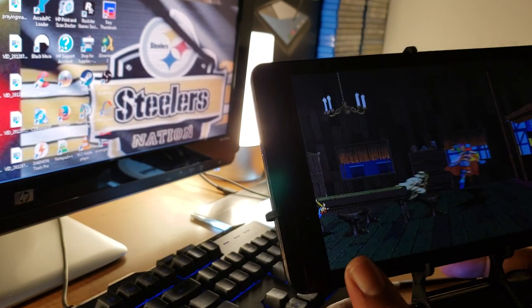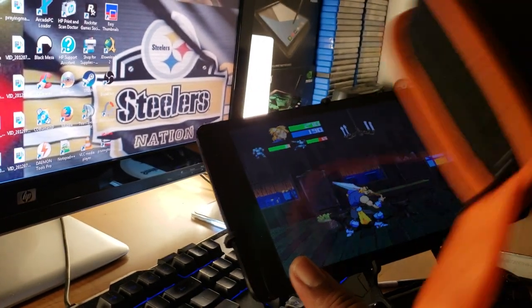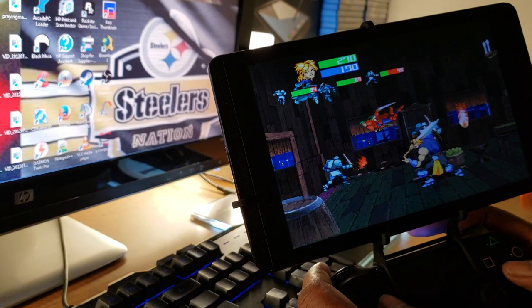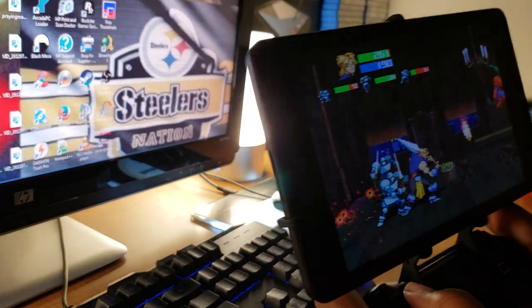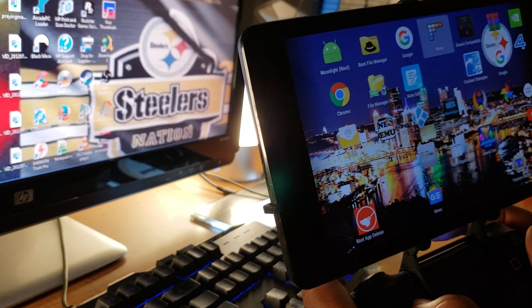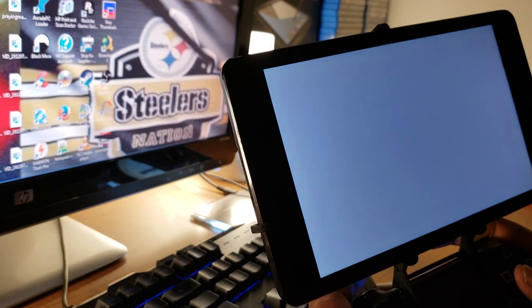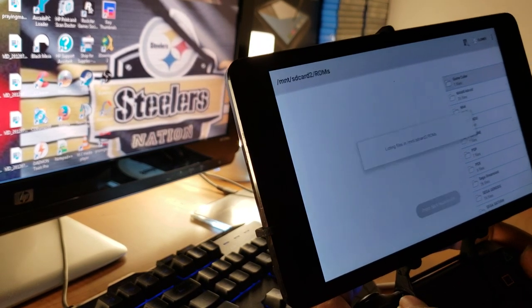Yeah, so I got this shield back to life for maybe $20 total — the solder kit was around $17 and the battery was about $7. The emulator is running a little slow so I probably need to do an update since I haven't updated it in so long. Sorry for the video being so long — I was trying to cut some of it down. But thanks for watching, please subscribe if you can, hit the like button, and yeah, that's it. Alright.